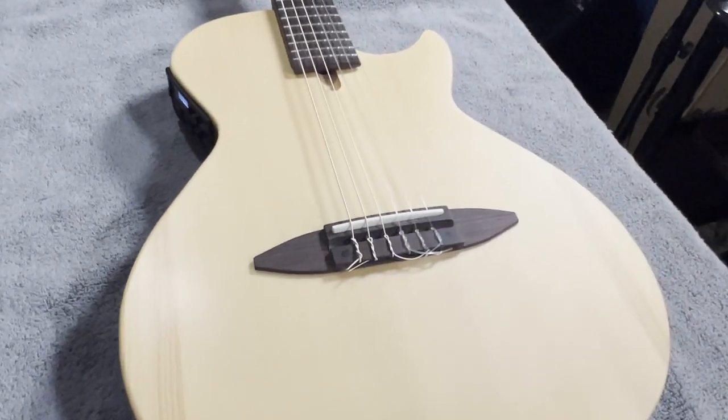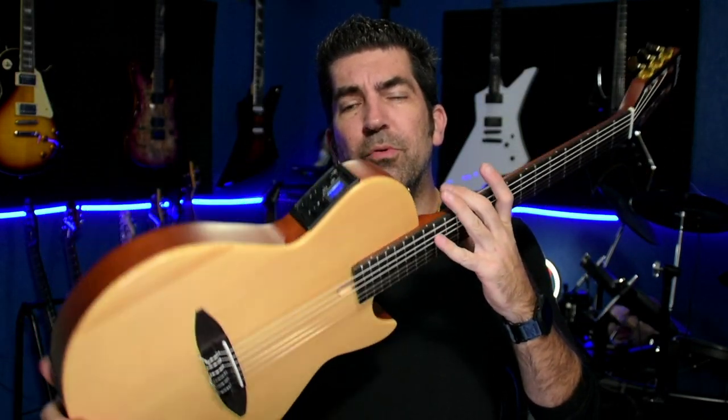I purchased this guitar from Rondo Music. I think it was a little bit cheaper at the time, but currently it's available for $199. I'm not affiliated with them in any way — this is a completely unbiased review. Taking a quick look at the specs: the body is a two-piece solid spruce, the sides and back are mahogany, the neck is mahogany, the fingerboard is rosewood, and here is the built-in tuner and three-band EQ.